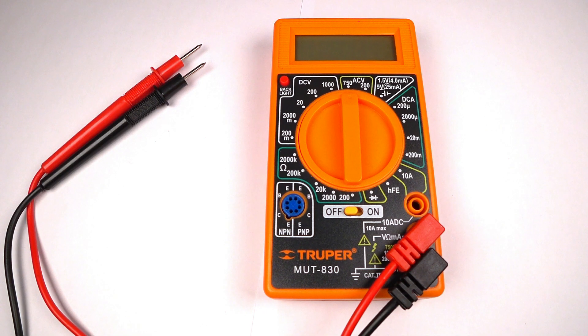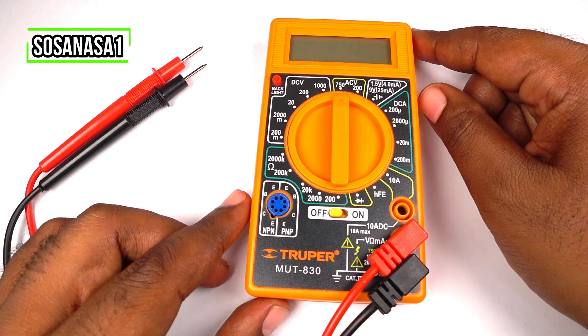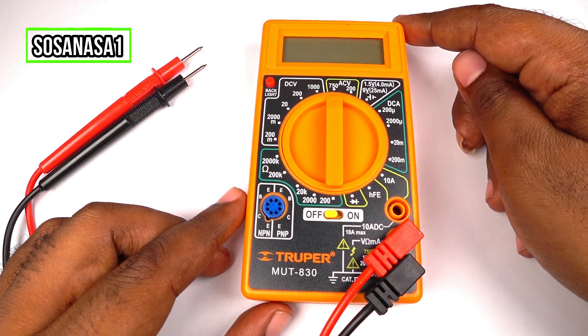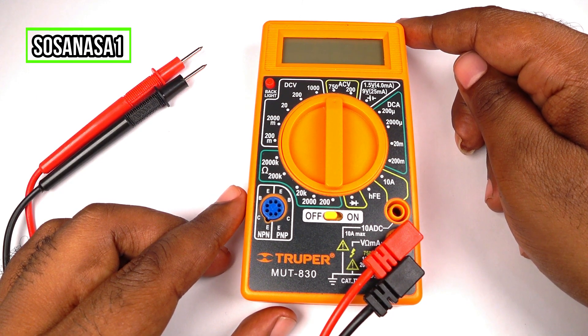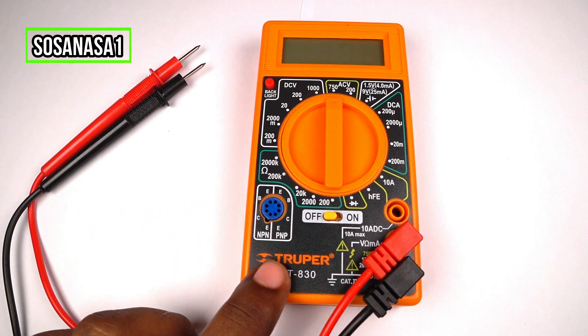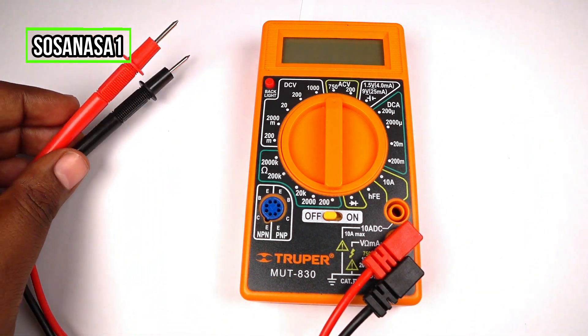Hello, my name is Emmanuel and this is a digital multimeter. This is an electronic item very useful in the house, in the office, and everywhere. It's small, has its own battery inside, and it's very easy to use.